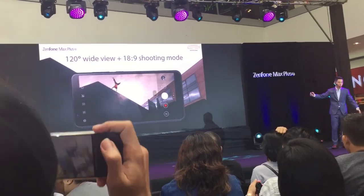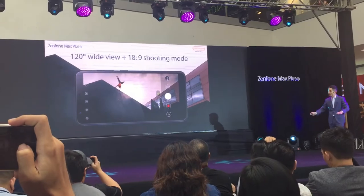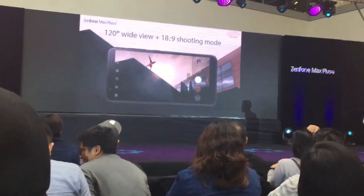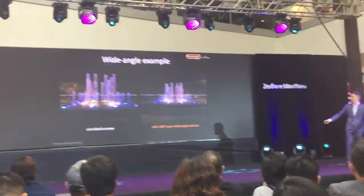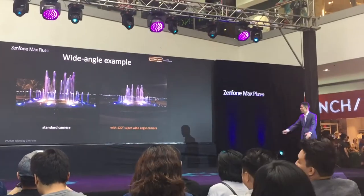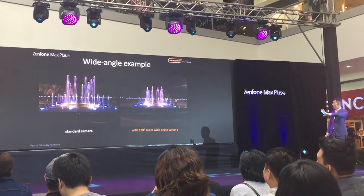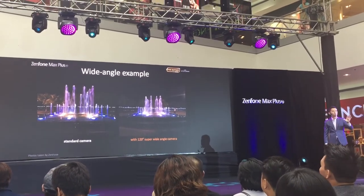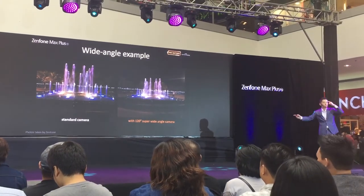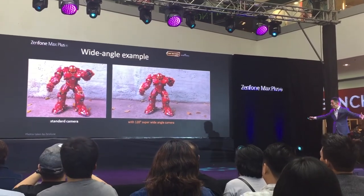The 18:9 wide display of the Zenfone Max Plus acts as a great viewfinder, with photos shot in the 18:9 aspect ratio fitting perfectly. You can see examples taken by the Zenfone Max Plus — comparing the standard camera on the left with the wide-angle camera on the right — capturing more background and memory in every shot.